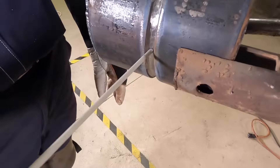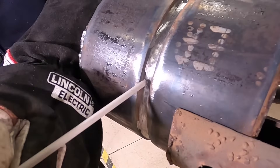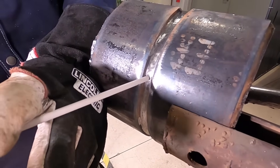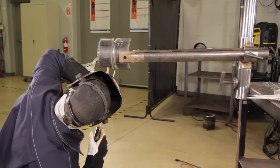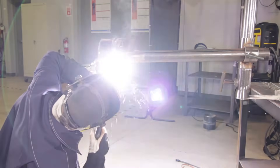Just like the 6010, our rod angle will remain the same with the 7018. With the 7018 we're going to use a slightly different motion — we'll be weaving side to side holding a very tight arc. To help achieve a flat weld profile, I end up pressing the rod against the side of the bevel walls.